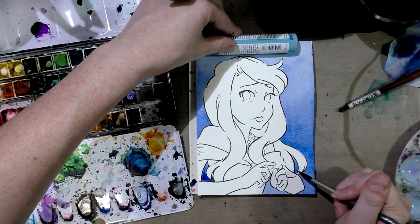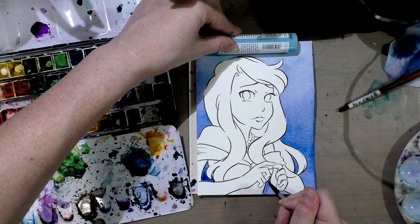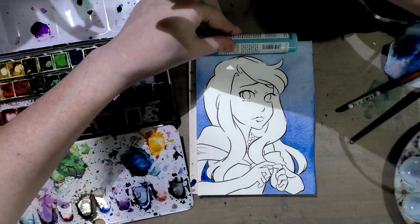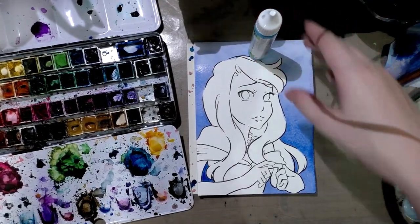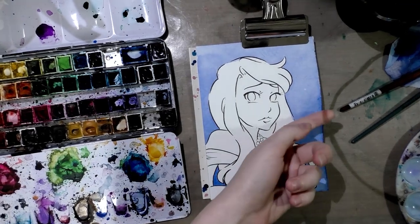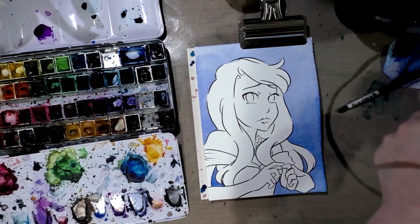I wish I had octopus arms because I really need to go grab a clamp. Anyway, this is a sometimes easier way to do a gradiated wash. Hopefully this will hold it down while I grab that clamp. We'll let that dry, and as you guys can see it's already starting to buckle but we are hopefully going to correct that after we finish the background. As you guys can see there is a gradation to the color.